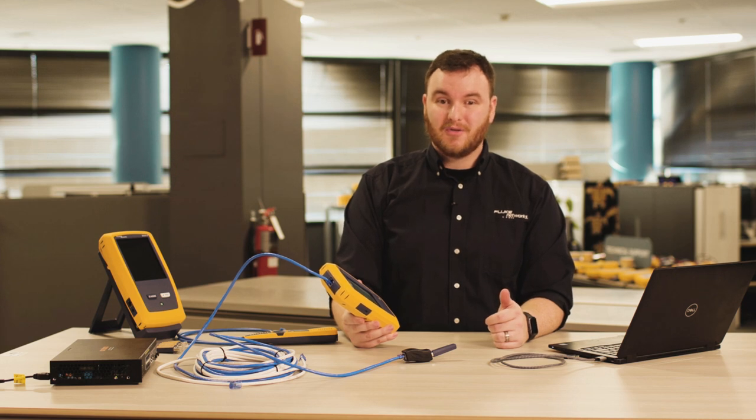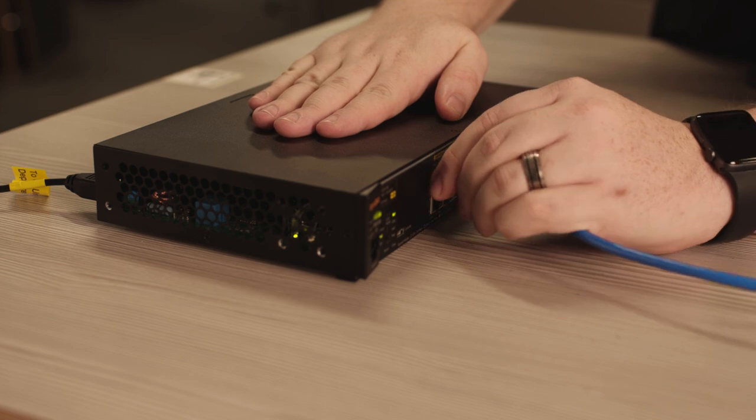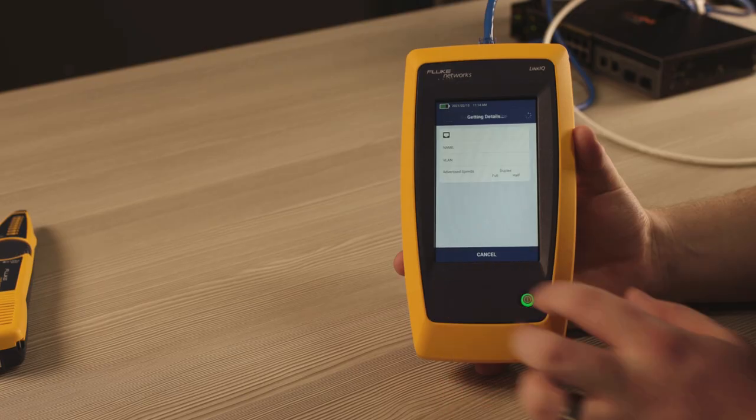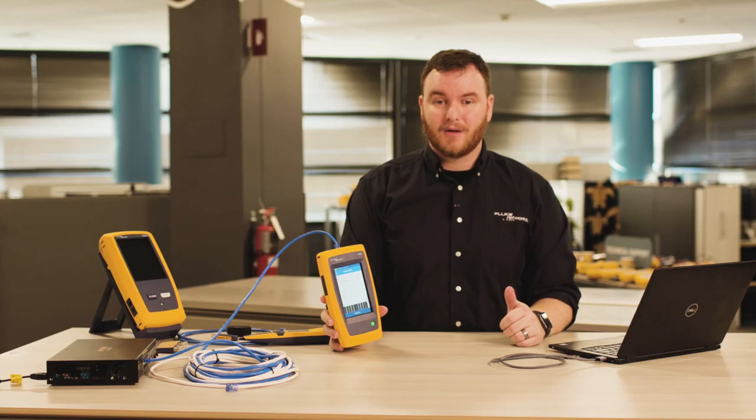LinkiQ can also help you troubleshoot or install network devices. Plug it into the device's connection and you'll see what's on the other end. If you're simply just testing the cable, it will show you the length of each pair or the distance to any breaks. If it's connected to a switch port, you'll see the switch name along with the port and VLAN number, the speed, and duplex settings.